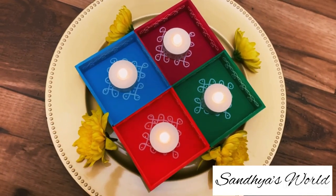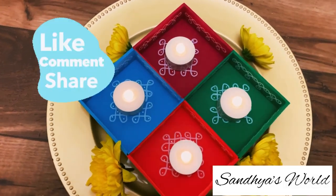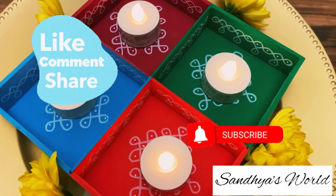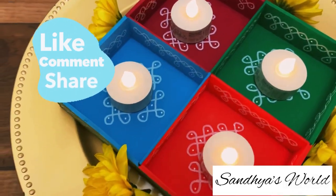That's all in today's video. Please like, share, and comment, and please subscribe to my channel. See you all in the next video — until then, bye bye, have a nice day.